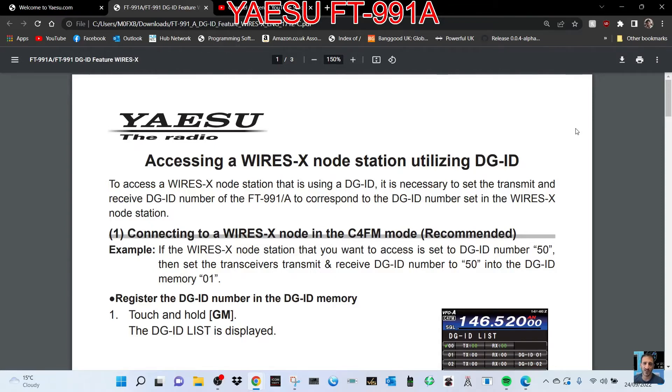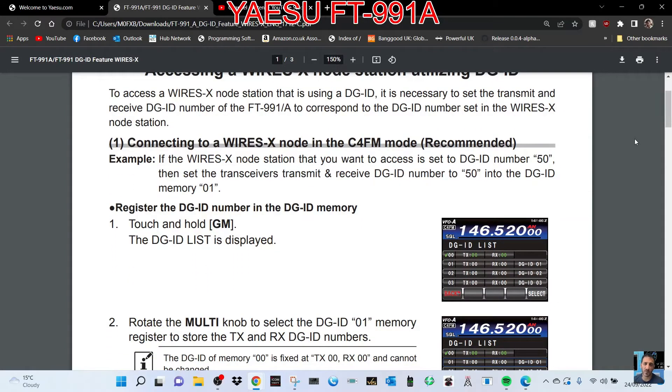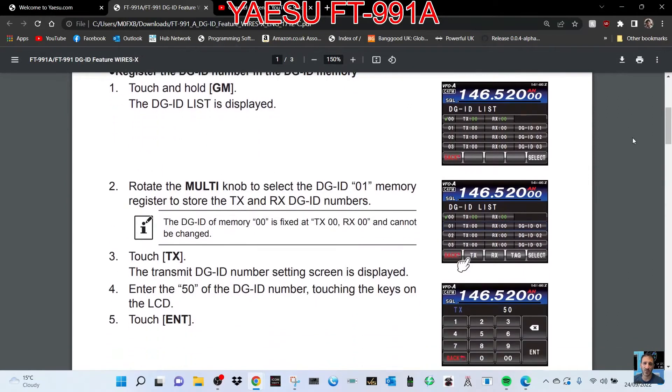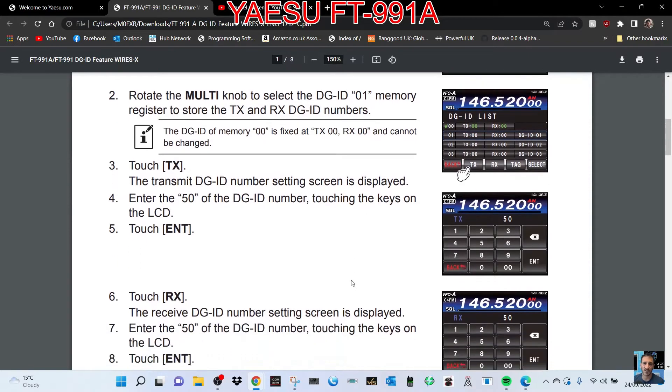I'm just reading through it now — seems quite simple. Touch and hold the GM button; the DGID list is displayed. Rotate the multi knob to select the number that you're going to choose. Touch TX; the DGID number setting screen is displayed. Enter the DGID number touching the keys on the LCD. Touch Enter.